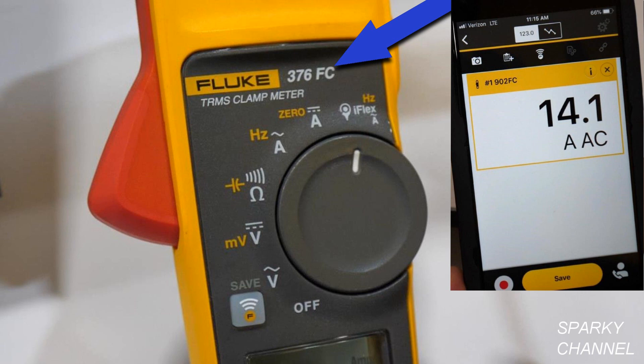This also has internal logging capability, so you can leave this meter at a panel for a week. You could leave it in a panel, hit the log button, come back a week later and download all that data to your phone — you'd see a time stamp of what was happening. I was an HVAC technician for 15 years and was on service calls all the time, always getting a call at 12am that something tripped. By having this type of technology you're able to leave the meter and start analyzing what happened during that time frame.